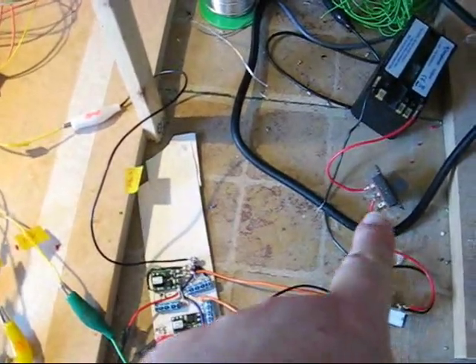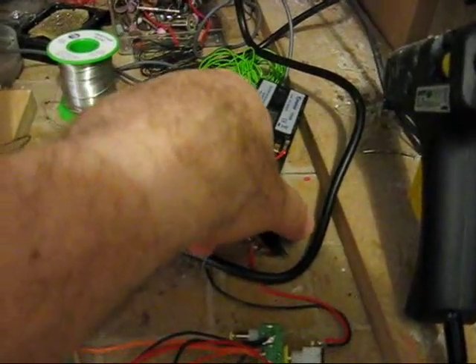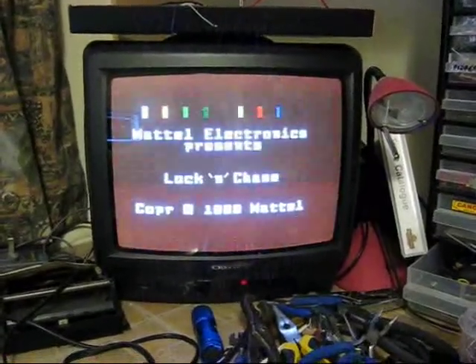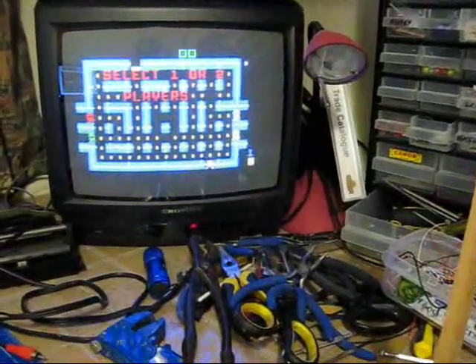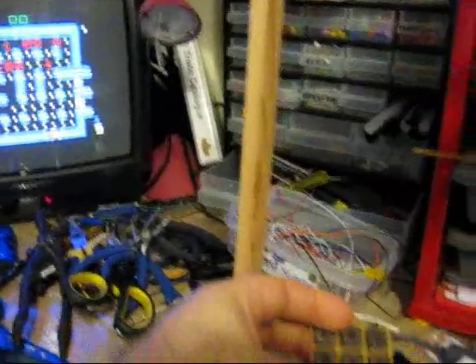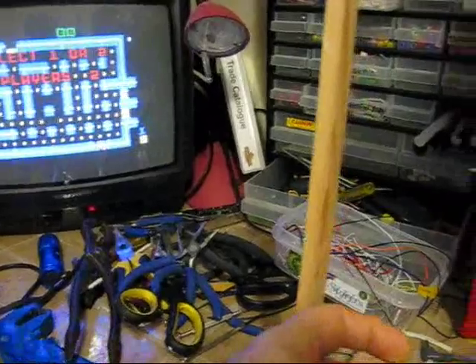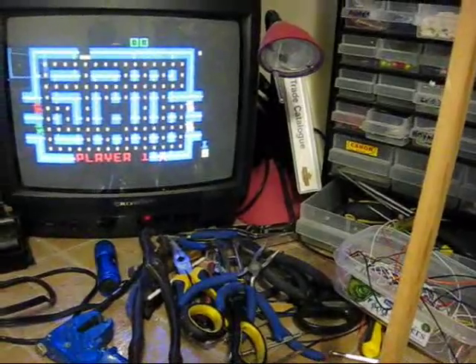It will of course also work off a standard 7.5 volt mains adapter. If I now turn the system on, you can see on the 14-inch television that the image is actually pretty good. If we simulate a button press to turn the system on and press the keypad — for example, the one — you can see over here it changes to player. We can press cancel and select something else, and so on and so forth, and with the enter button, we're in the system.